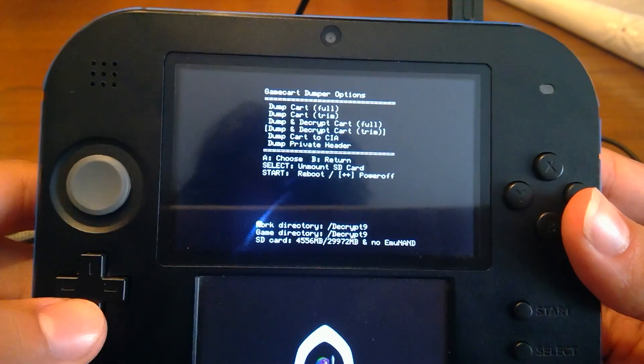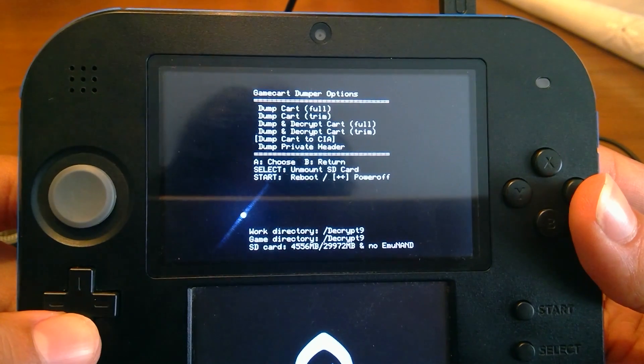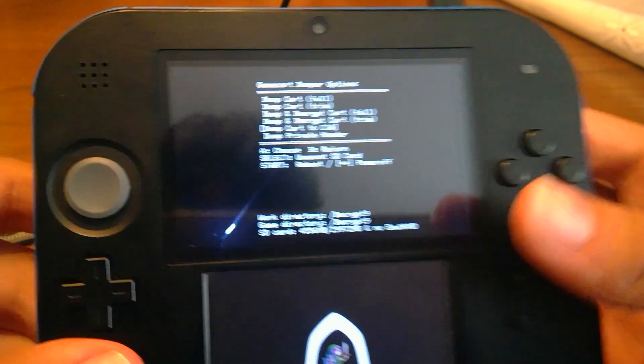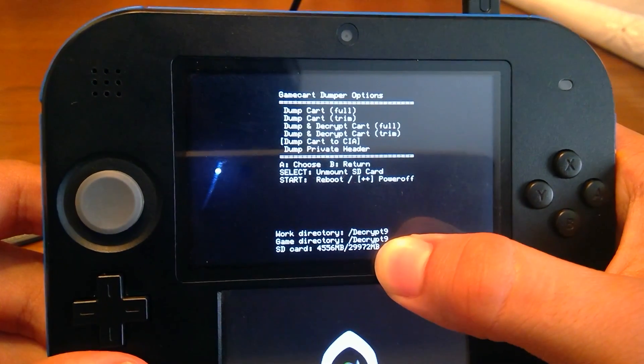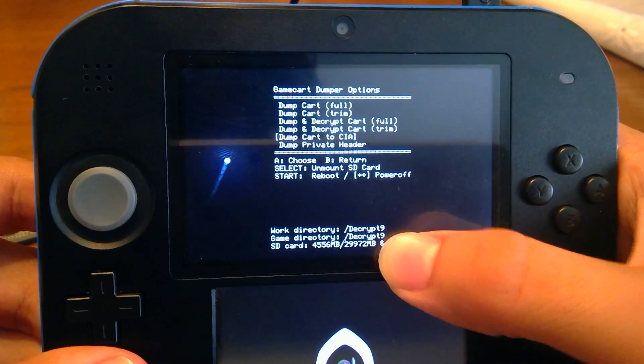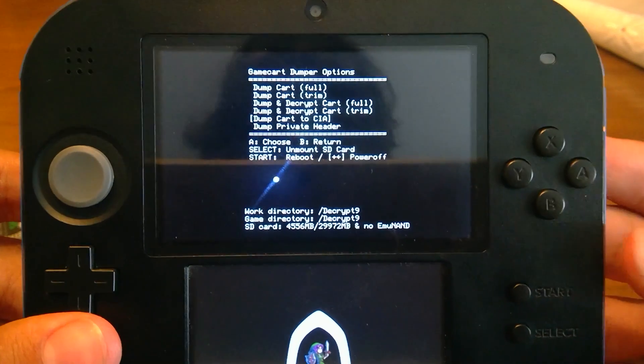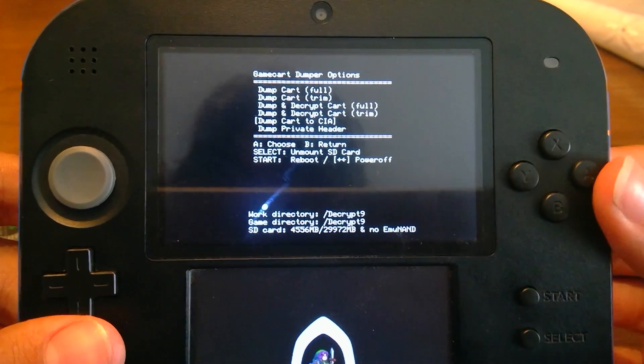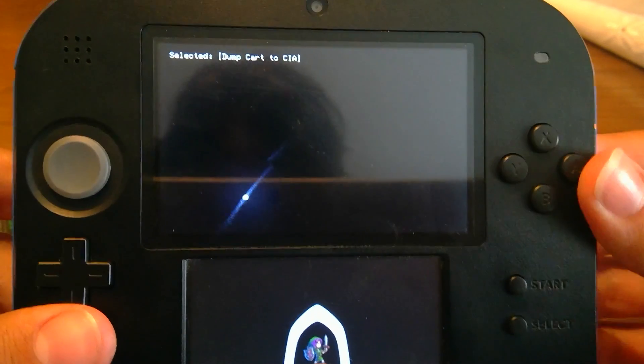Those options are used to dump to 3DS files, and you don't want that. You want to dump to CIA. It's pretty obvious which option you're going to choose. In my case, the work directory is Decrypt9, so that's where the CIA file will end up. Just pick Dump Cart to CIA file.